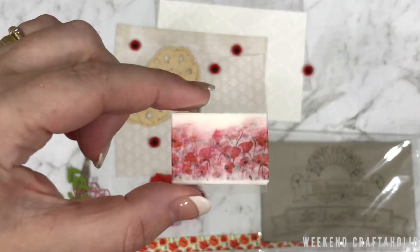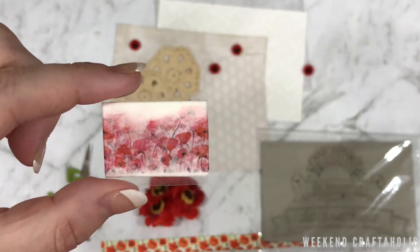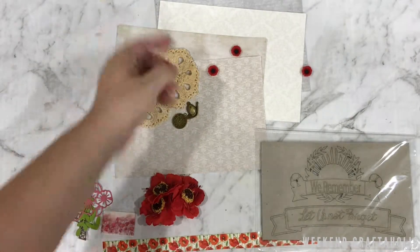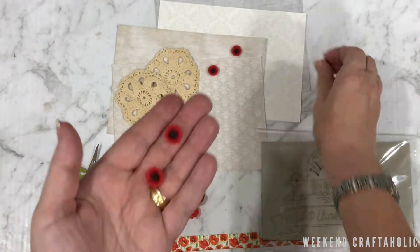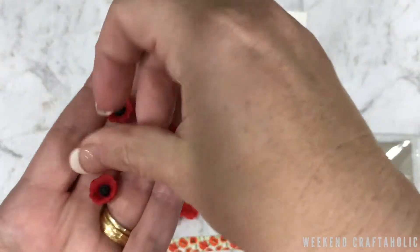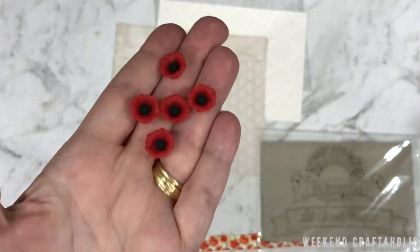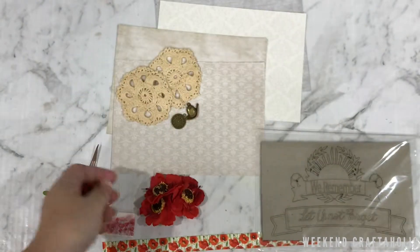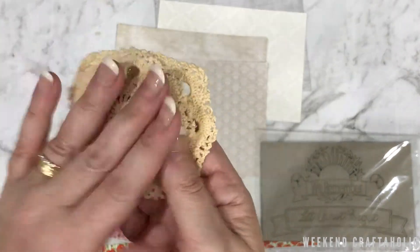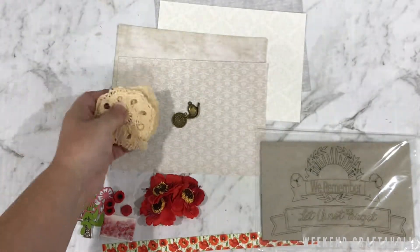We've got here a nice little washi tape with some beautiful poppies on there. And as you can see, I've spread across here lots of different poppies as well. I think they're made of plastic or resin, slightly raised, and they look beautiful together or separate. I've also got a couple of crocheted pieces which are going to go really well with this paper and this kit.